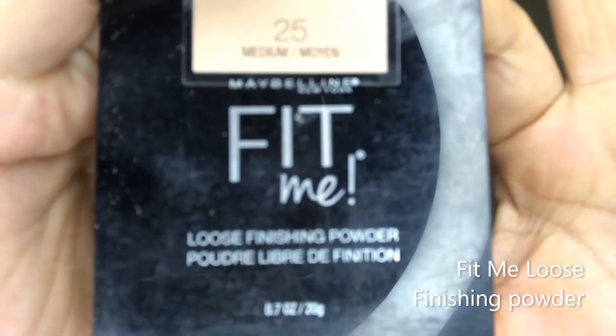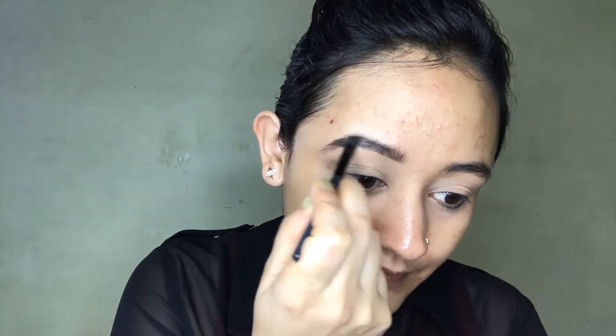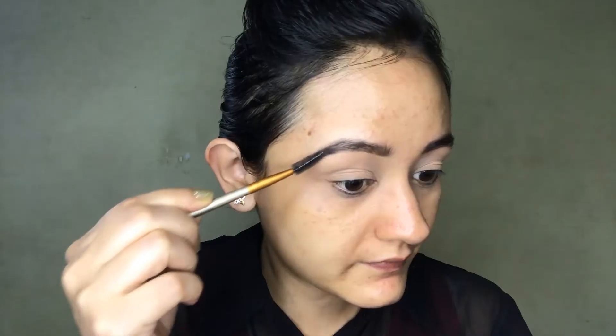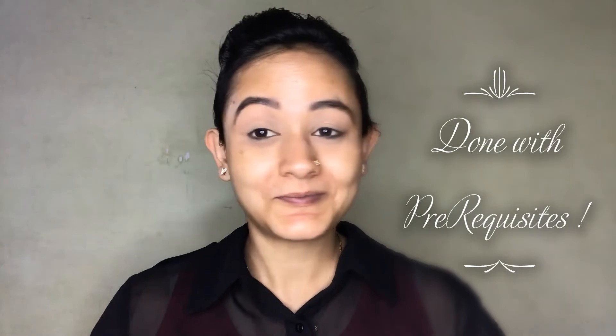Let's set the base with Fit Me loose finishing powder. I don't skip this step because I have hooded eyes — it helps hide my natural crease line and creates a perfect base for the eyeshadow. While the base is setting, I'm using a small angular brush to define my brows. I brush the eyebrows upwards with the spoolie, then color them with a dark brown shade that looks more natural, and brush again after applying the color.